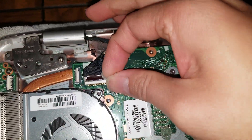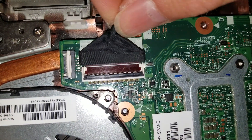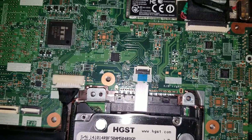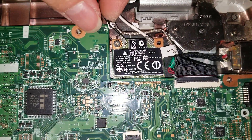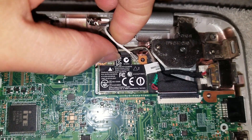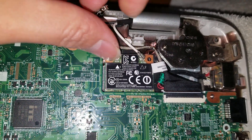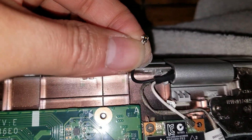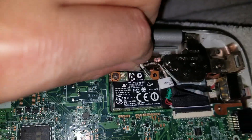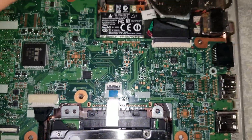This cable is for the LCD. Flip up the latch — there are little notches that hold it in place, so lift it up at an angle and pull it out. Then there's the wireless card; you need to remove it before you can remove the board. Pull up on the back of the cables — don't pry from the front or sides as the connector is designed to bend a specific way. There's one screw holding the wireless card in.